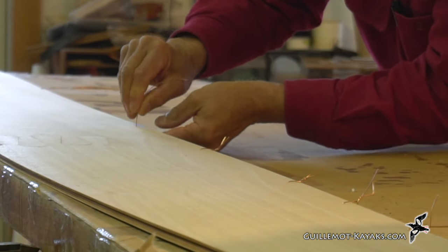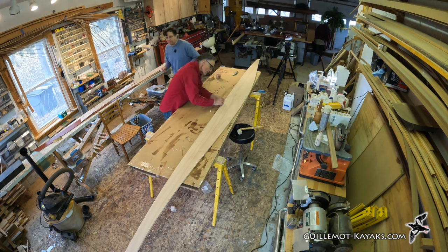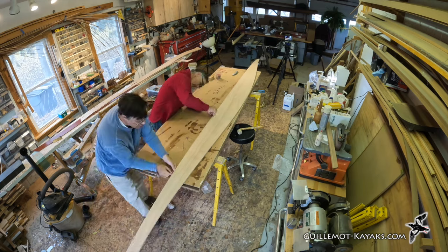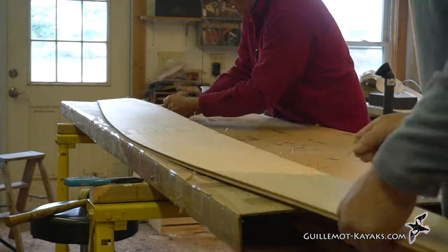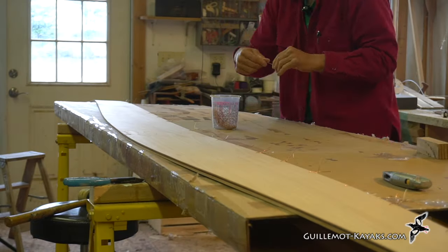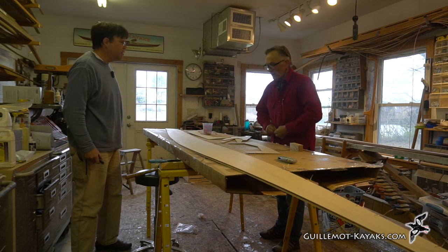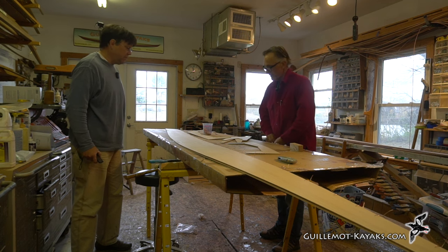The spacing is every six inches. There's no master logic to that — just close enough together that the panels get held securely, but not so close that we're spending all day wiring. You could use pliers too if it hurts your fingers, because you do need a little finger strength to do this. The stitching went fairly quickly, didn't take long at all.